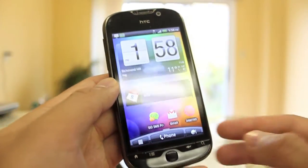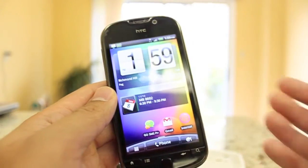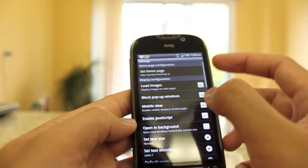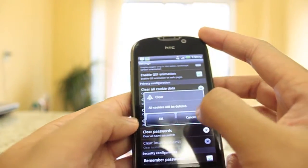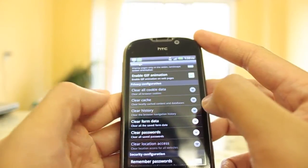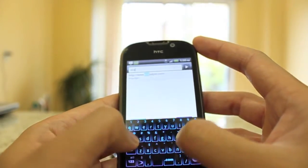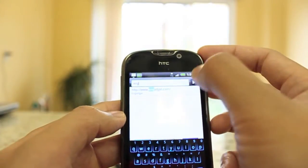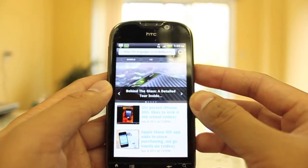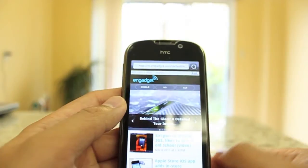Now let's get into the browser. With Mobility, the time of day you're using it will dictate how fast your internet speeds actually go. I'll clear all my cache and cookies to give a better sense of how fast this phone can be. Going to Engadget — that was pretty fast. At 2pm on a Tuesday afternoon you'll get pretty fast data with Mobility.